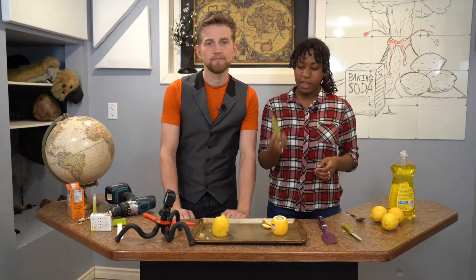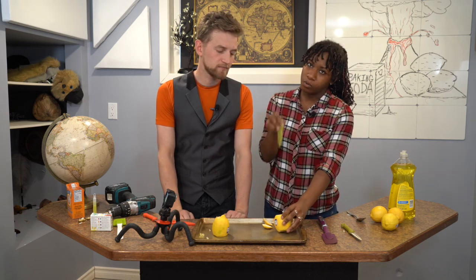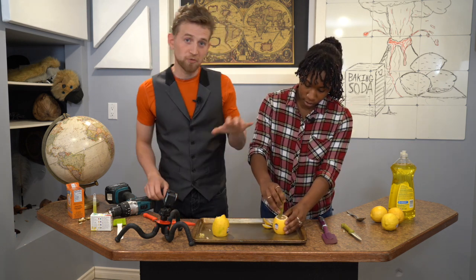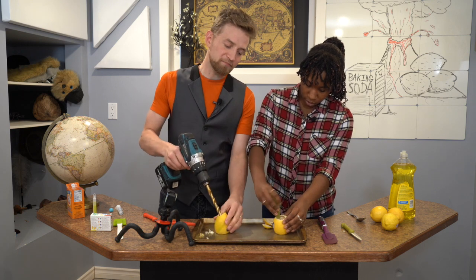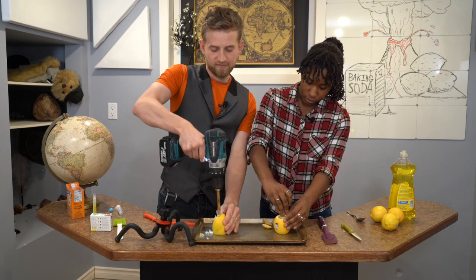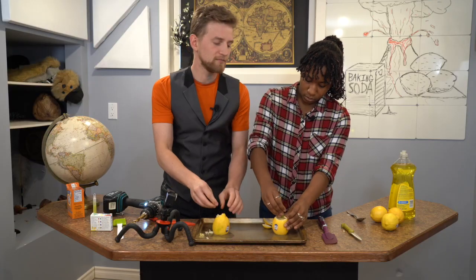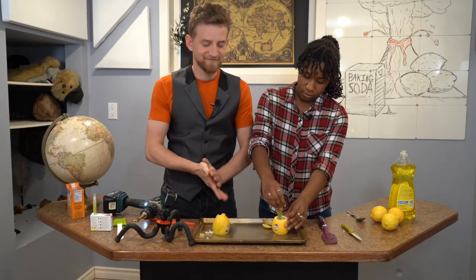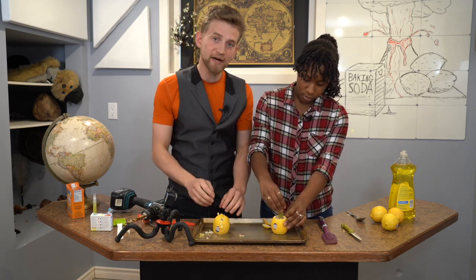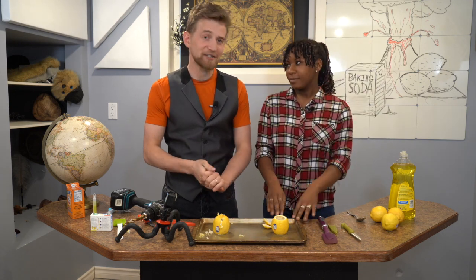Next, you'll need some sort of blunt object so you can mash up the inside of the lemon. Don't poke down too far or all of the lemon juice will leak out through the bottom. While she's mashing that up, I'm going to take my drill and utterly pulverize the insides of this lemon. I'm going to drill two holes so that when I introduce the baking soda in one, it'll spray out the other side and not into my eye like it did the first time we tried this.